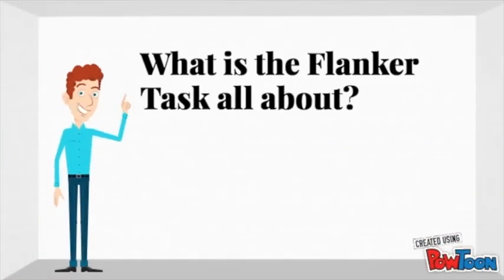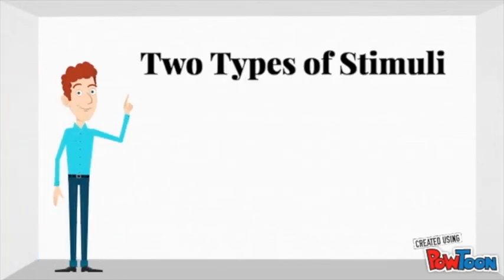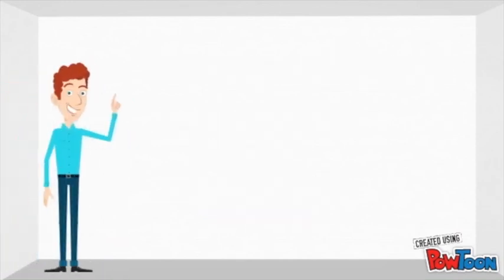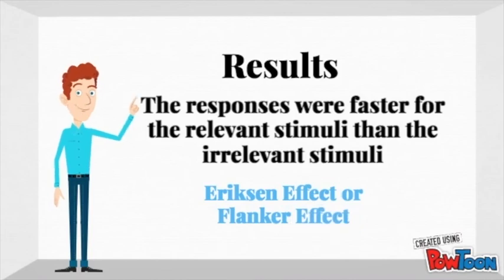So what is the flanker task all about? In a trial, participants were presented with five letters at a time, and they were supposed to respond to the one in the middle. If they saw an X or a C, they would press the left key, and if they saw a V or a B, they would press the right key. The subjects were shown two types of stimuli: the irrelevant stimuli where the letters were inconsistent, and the relevant stimuli where the letters were consistent. The tests revealed that responses are faster for the relevant stimuli than the irrelevant stimuli. The difference between the reaction times is called the Eriksen effect, or the flanker effect.